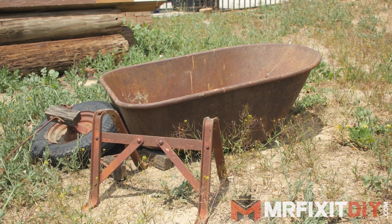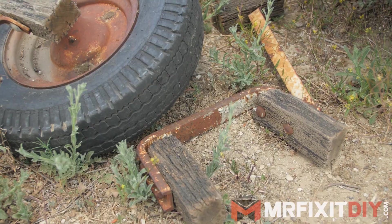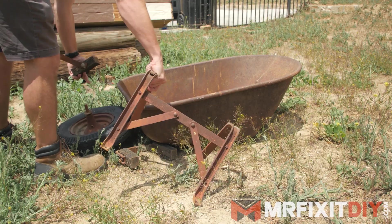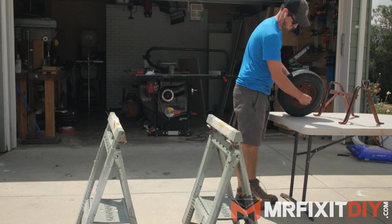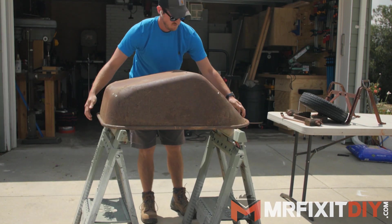When I moved into this house, I found these old wheelbarrow parts rusting away in the backyard, and rather than tossing it in the dumpster, I knew I wanted to restore it somewhere down the line. So I've been holding on to them for a few years until I could get around to it. Most of the wheelbarrow parts are actually in pretty good shape with the majority just being surface rust. Sure, I could just go buy a new wheelbarrow if I wanted to, but where's the fun in that?